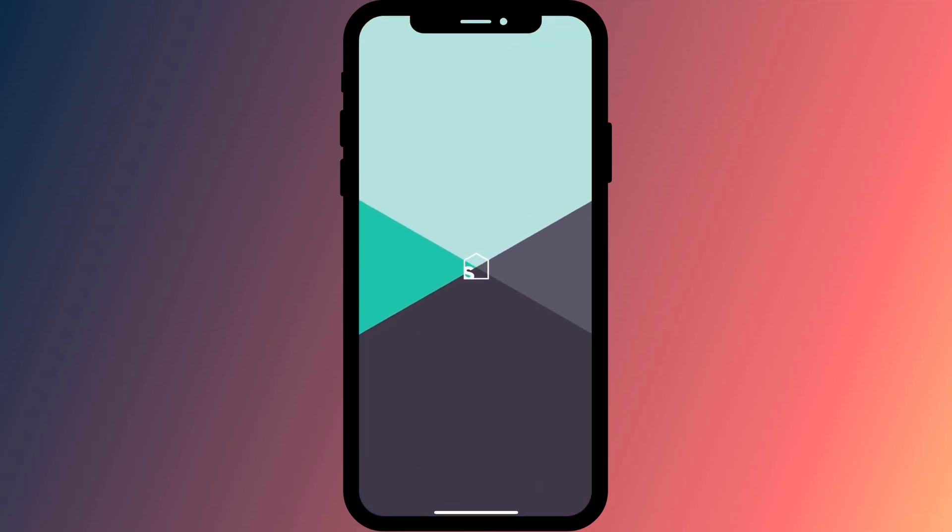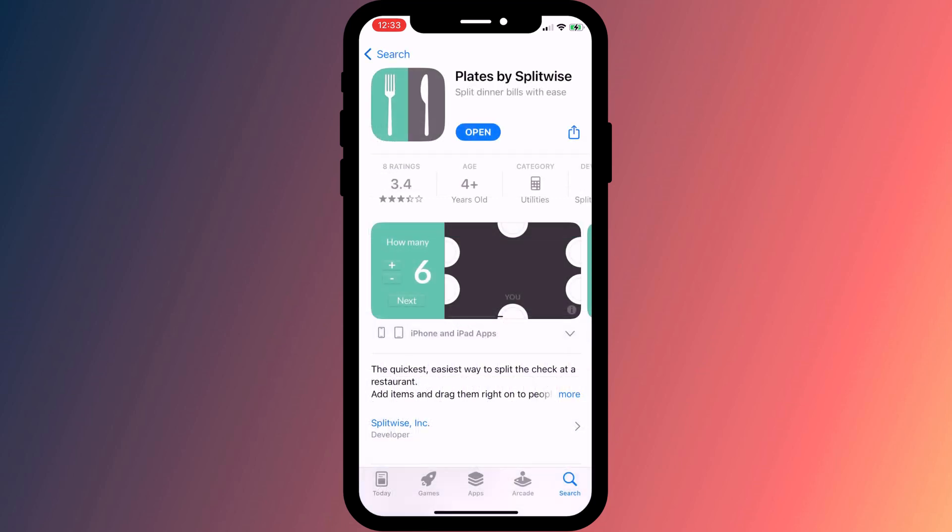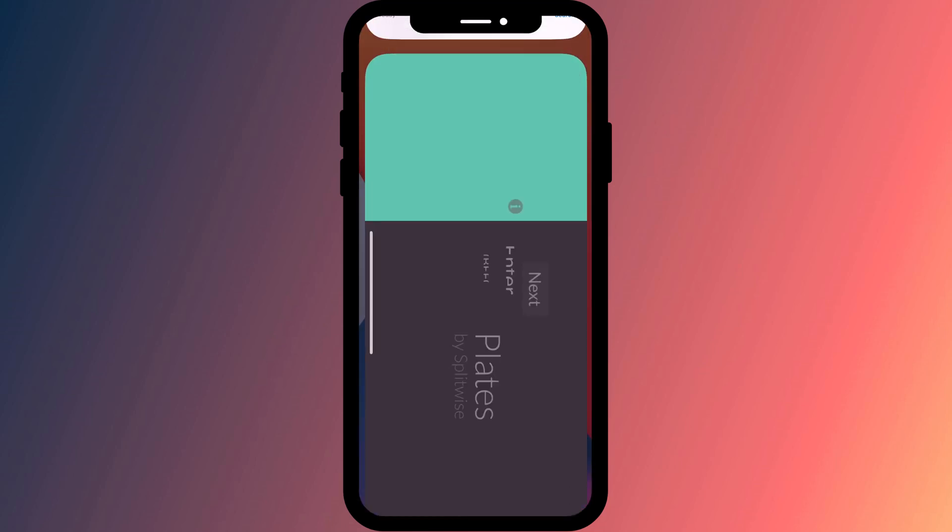The most popular tipping app seems to be Splitwise, but it immediately asked me to create an account, which I thought was a little bit unnecessary for such a simple task. However, you can try Plates from the same developer.